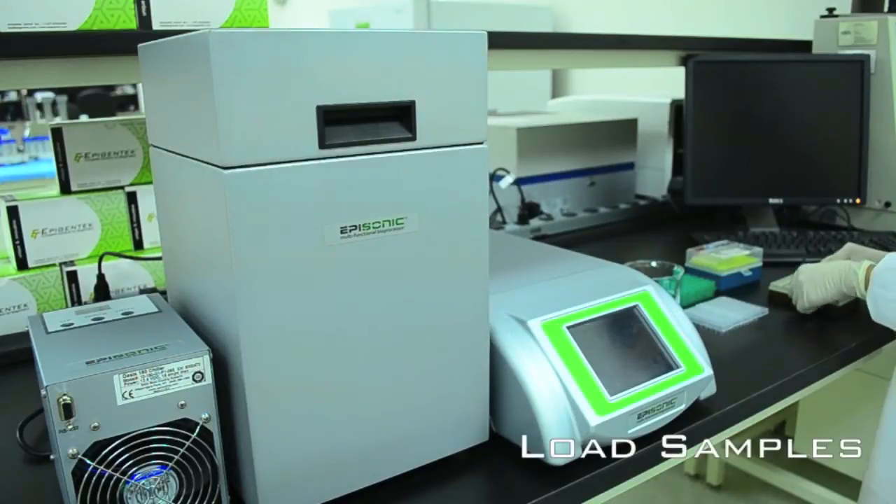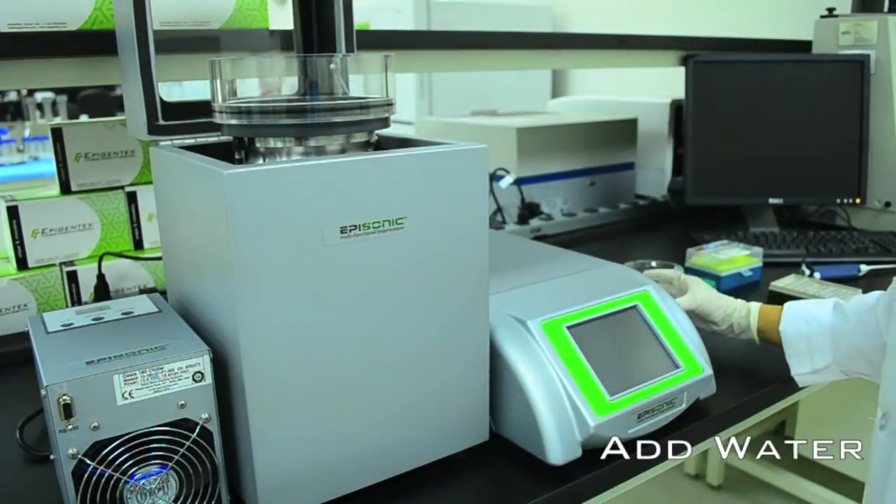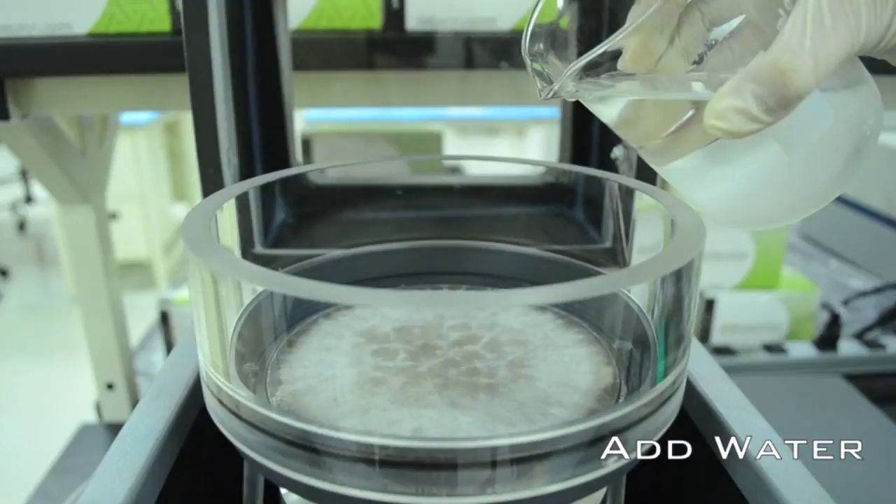To use the Episonic, begin by preparing your samples and loading them into common PCR tubes. Next, add water into the reservoir of the sonication processing horn.